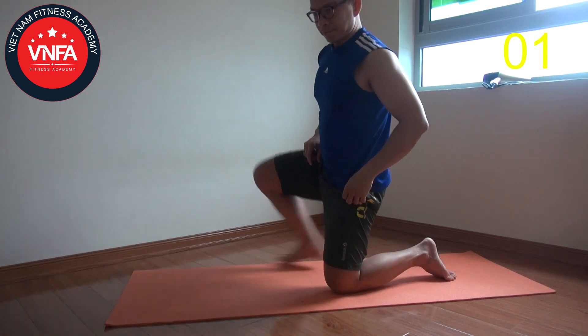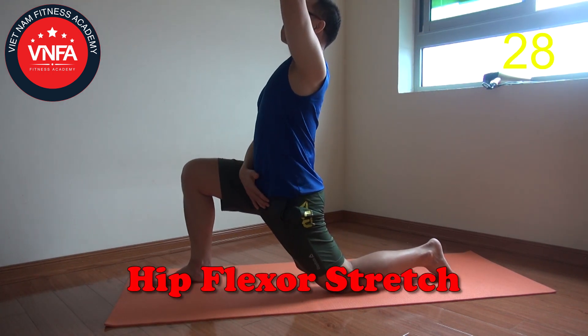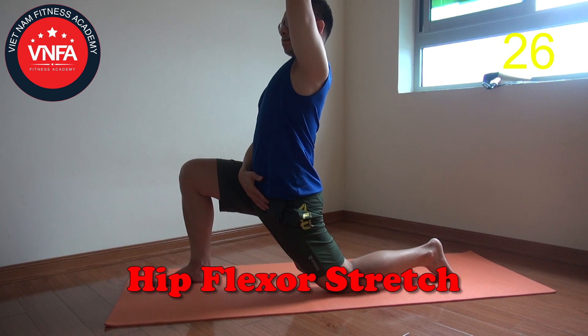Switch to the other leg, draw your hip forward, reach your hands to lengthen. Continually breathing.